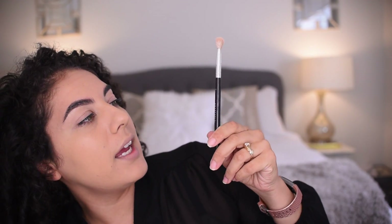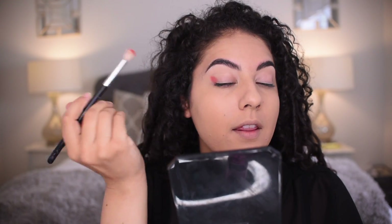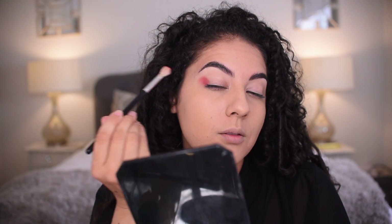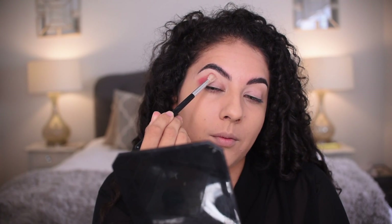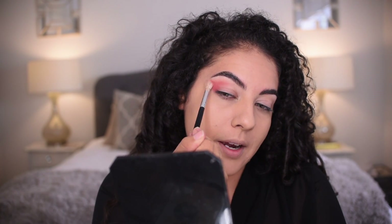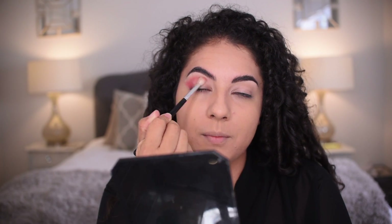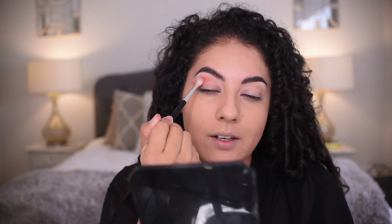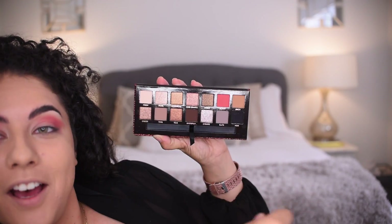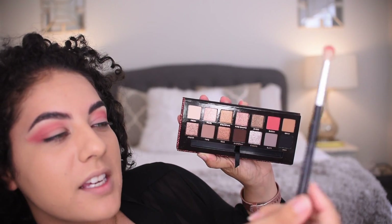This is the Anastasia Beverly Hills number A10 brush. I'm going to start in the outer corner of my eye, press it on — pigment is there. I'm going to create a wing, so I'm packing it out to the corner, packing it up above the crease, blending back and forth in swiper motions up toward the brow bone. I'm making a curve above my eyelid crease area, and it blends out effortlessly.